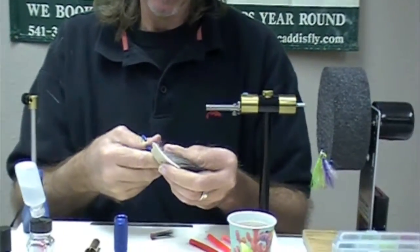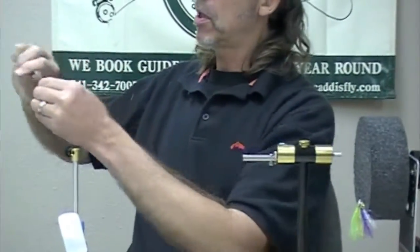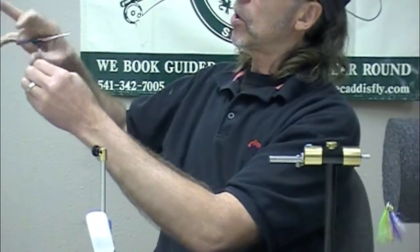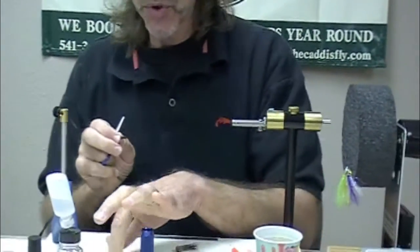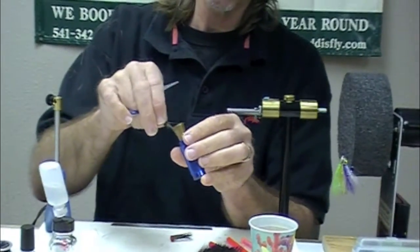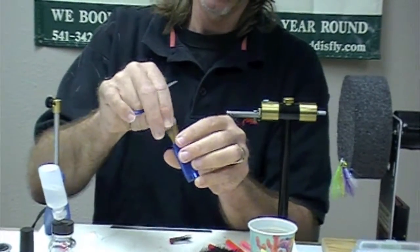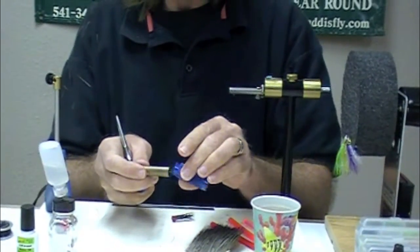Take our chunk of moose body hair - and you don't want moose mane for this. You're going to ruthlessly strip out all the under fur. You've got to choose the right hair stacker; if it's too small, this chunk won't fit in here. Look at that - nice, even ends.